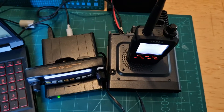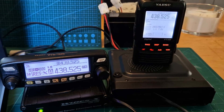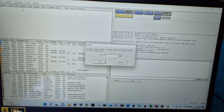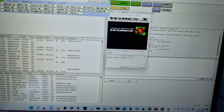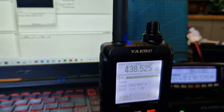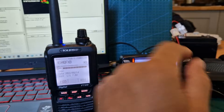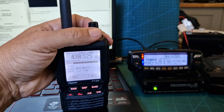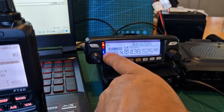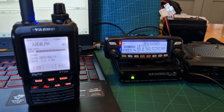If I just pick up my FT2D and connect to a room — we've selected 27793, which is CQ UK — straight away you're going to see the audio coming out of the FT2D, and the FTM-100 is transmitting now in digital. We can actually select analog — let me just show you the back of the HRI-200.